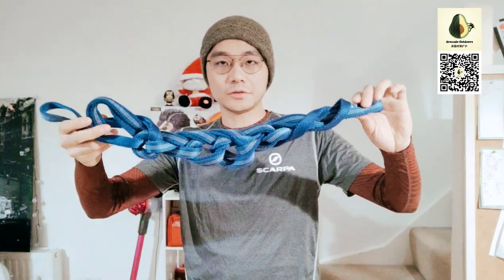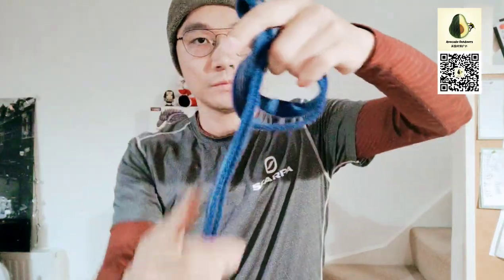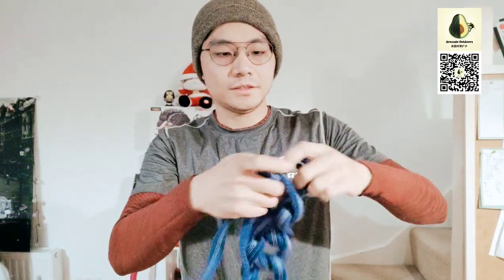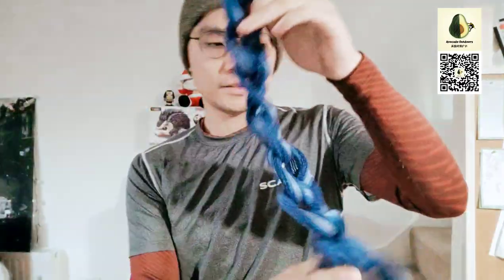This is a 240 cm sling, and you open it like this. You just create a loop, and you feed the rope through and create another loop, and then another. Just keep doing the same thing over and over. This makes the 240 cm long sling only about 30 cm long.